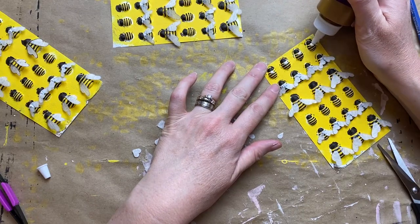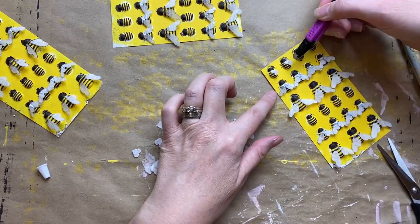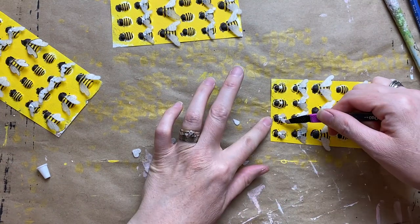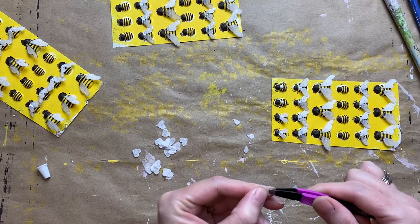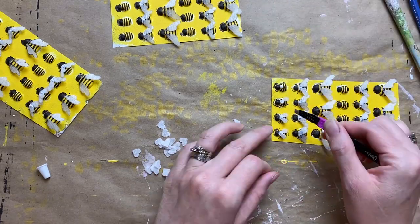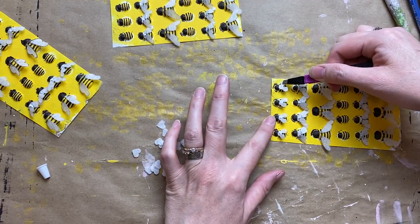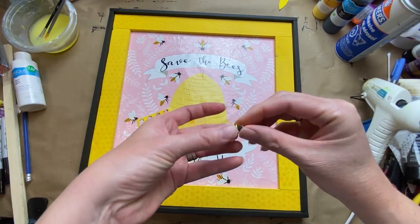For the little tiny ones it just gets way too hard to cut the wings, so I actually used a little heart-shaped punch — a scrapbooking cardstock punch that you get at Michael's or any craft store — to do the little wings, just like I did on some of the other bees in other videos. If you don't have the patience for the stylized wings, that's a much easier route. Just use a heart punch, cut it in half, and there are your two wings.